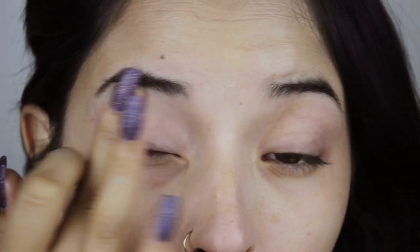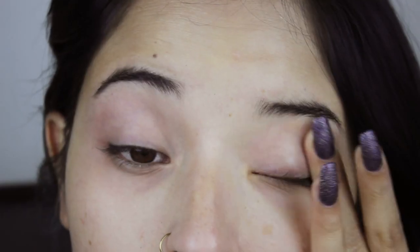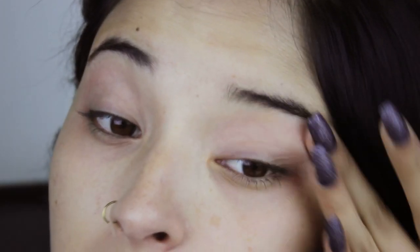I'm going to start with the primer for the eyeshadows. I'm using Primer Poison by Urban Decay and I'm going to put it all over the lid. The primer is going to help the eyeshadow to look better. It's going to make it last longer and it's going to prevent it from creasing.